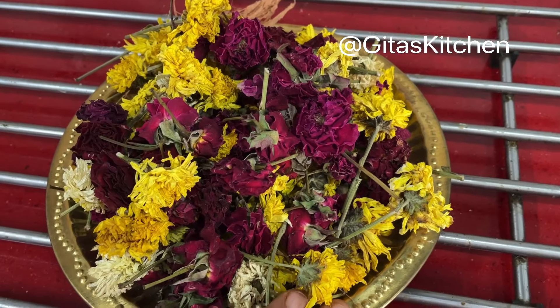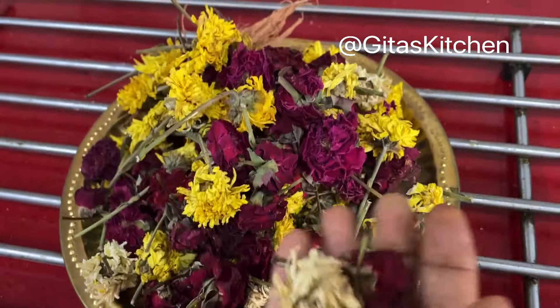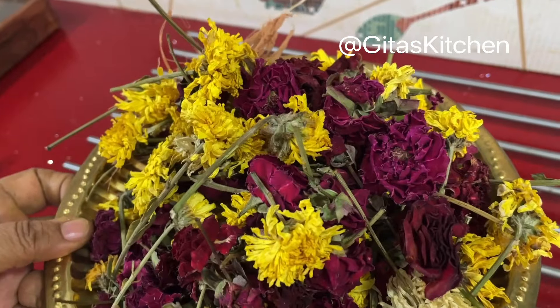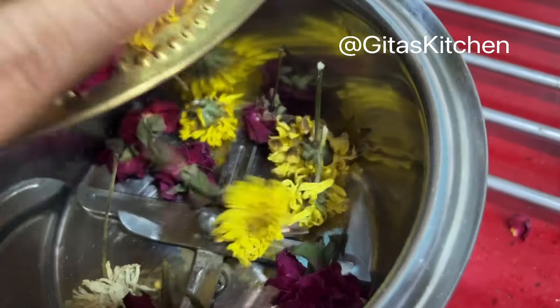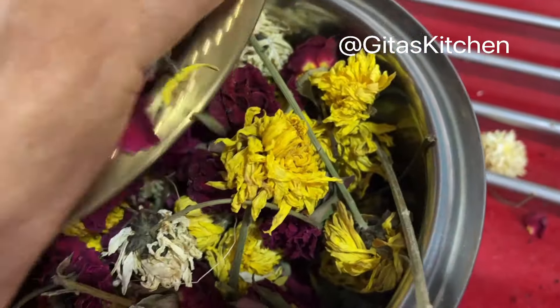Every day we use fresh flowers for our pooja. The next day we remove the flowers when they are dried. So instead of just discarding them, you keep collecting the flowers for about a month or so. Whatever flowers you use — maybe rose, chamundi, or jasmine — whichever flowers you are using for your pooja, just collect them and keep them aside for them to dry.